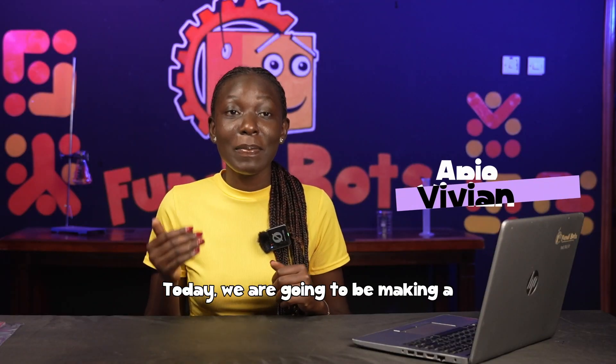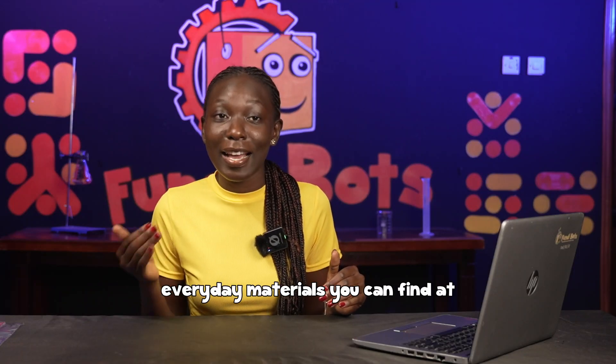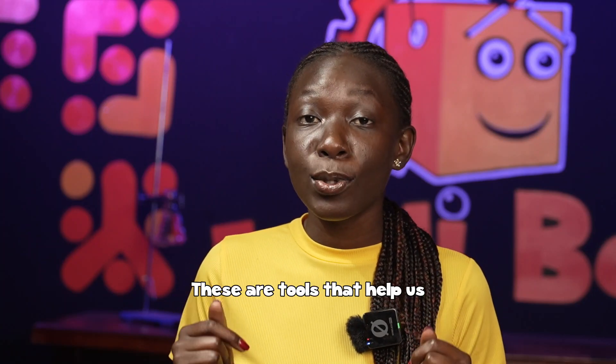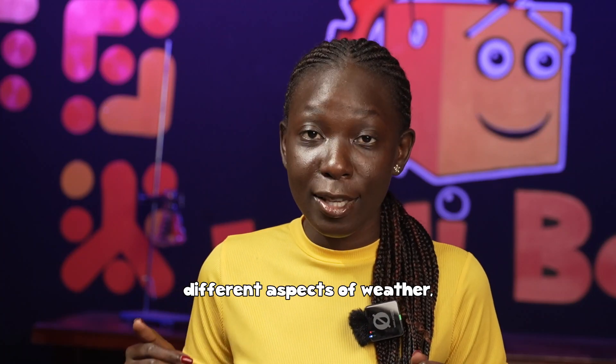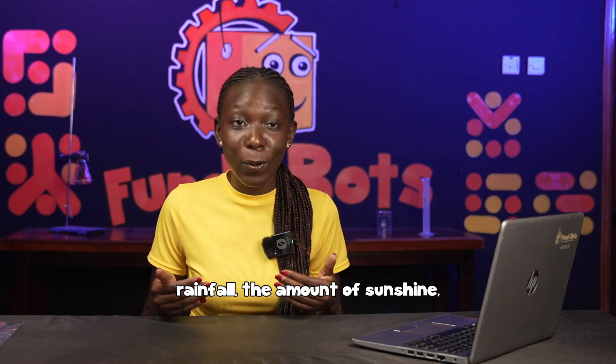Hi, welcome to our YouTube channel. Today we are going to be making a DIY weather instrument with everyday materials you can find at school or at home. But first, let's talk about weather instruments — these are tools that help us measure the different aspects of weather, like air pressure, the amount of rainfall, the amount of sunshine, and the direction and speed of wind.